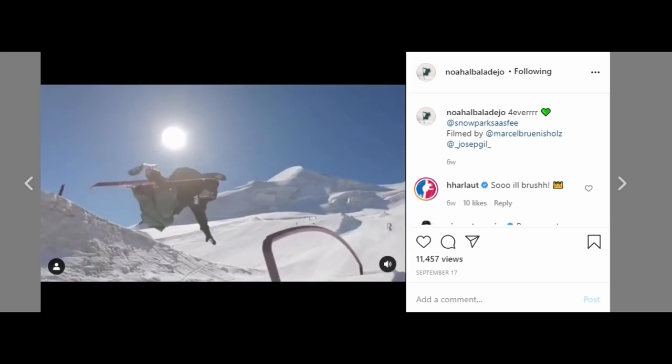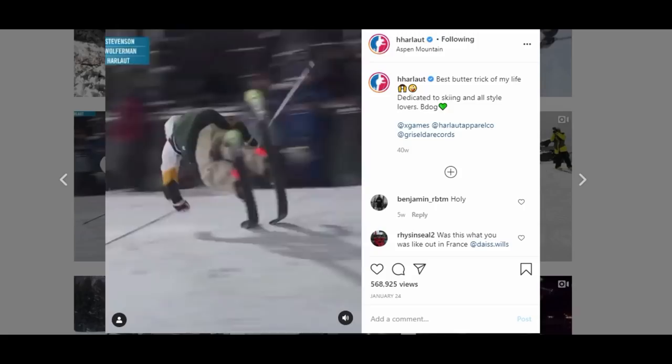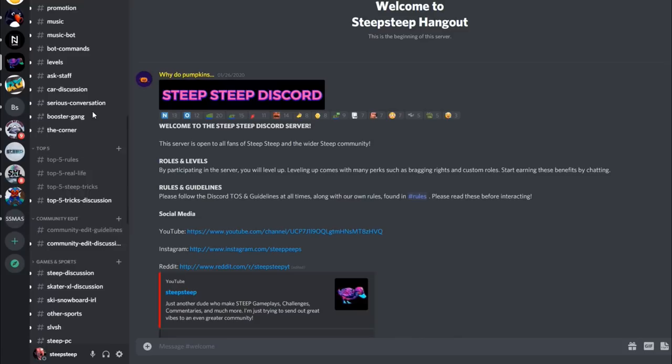Flap those wings, brother — come on. Listen, I want what's best for you. You want what's best for your family, so do yourself a favor and follow these guys on Instagram. Quick reminder: top five real life submissions are still open. All you need to do to submit a clip is go down into the description of this video, click the invitation link to my Discord server, make your way down to the top five real life channel, submit a clip, and buddy you're ready to rumble. Stoked on the submissions so far — you guys are sending it. Big shoutouts to Forest, man, going for a dub flat spin.